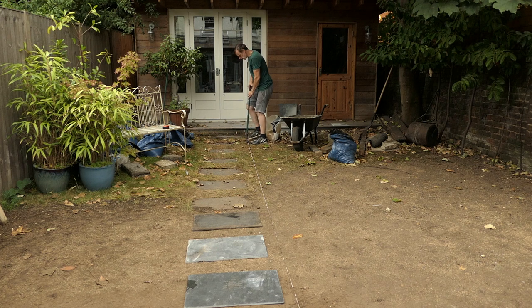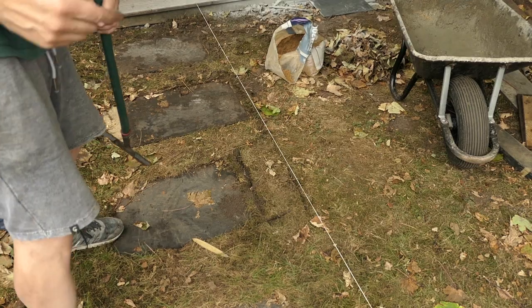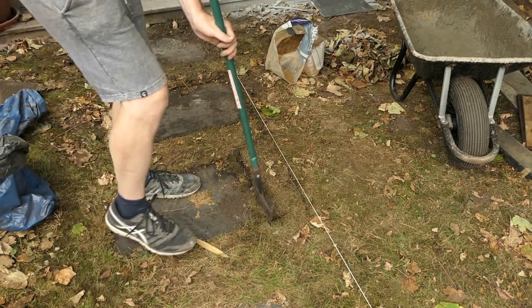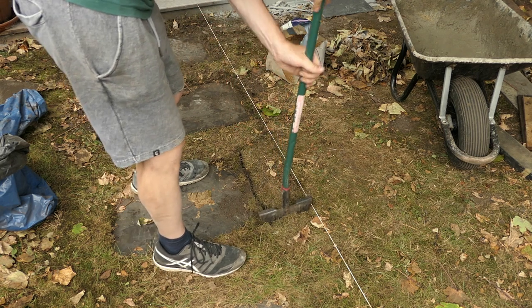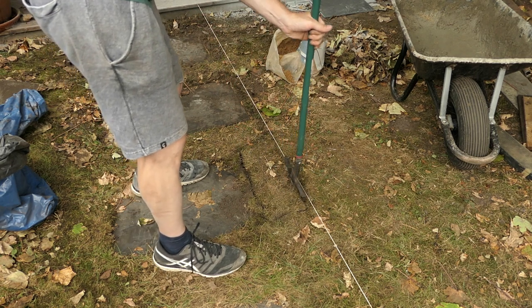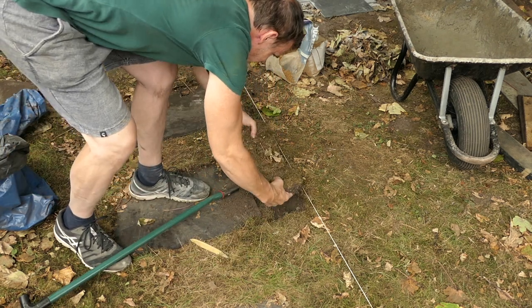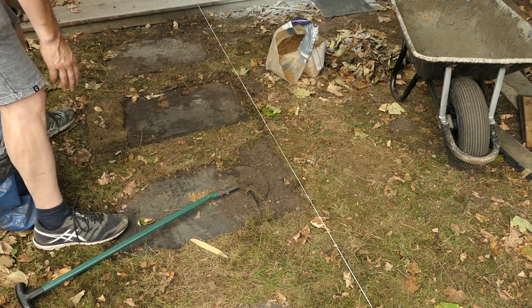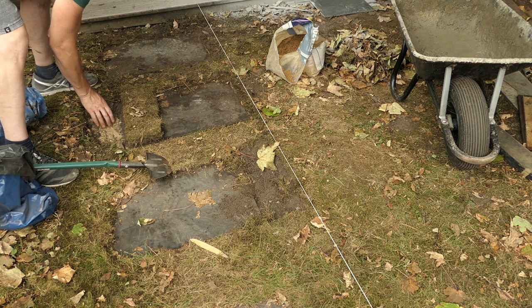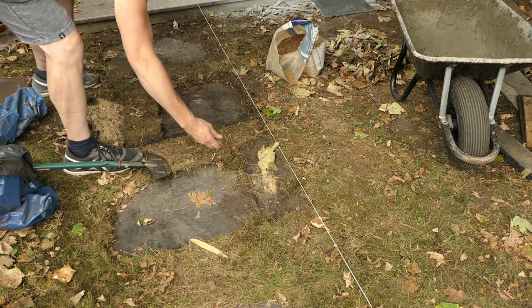I'm going to start at the top. I'm cutting the turf to be able to move the slate across. I'm moving this one over now and moving the next one across again. I'm cutting the turf and then I'm actually putting the piece of turf I've cut into the gap where I've moved the other paving slab over. I'm taking out some of the sharp sand so the piece of turf will be level with the rest of the lawn.